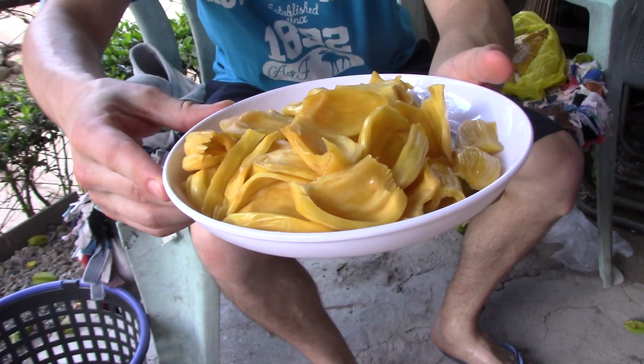Let's get to trying it. So this is what it looks like all cut up. It kind of looks like thick flower petals or some sort of vegetable flower leaf. Alright, let's give it a try. I'm told it's really sticky. I'm not sure what the texture or flavor is like, but let's see.